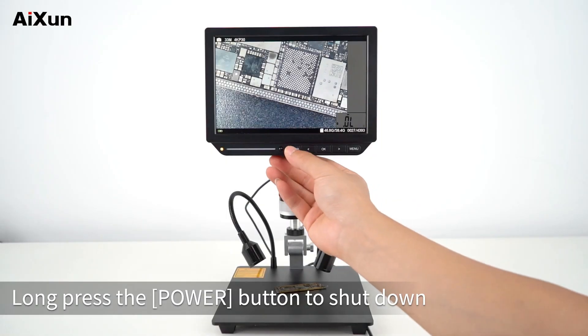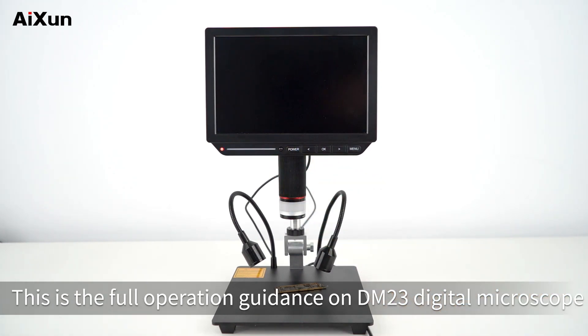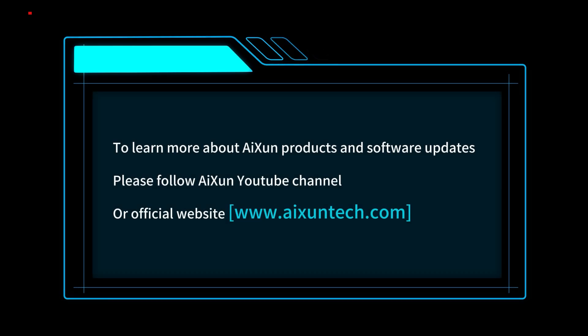Long press the power button to shut down. This is the full operation guidance for the DM-23 Digital Microscope. To learn more about AISUN products and software updates, please follow the AISUN YouTube channel.